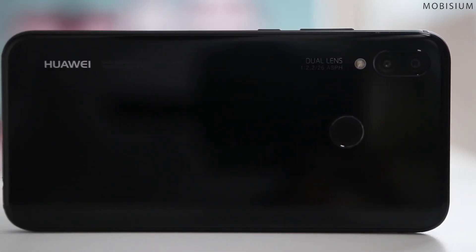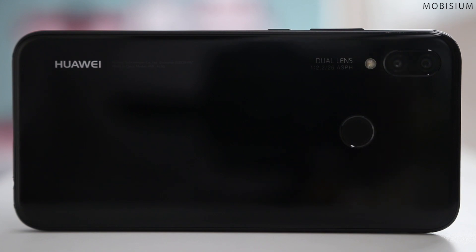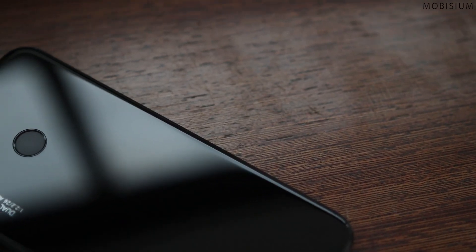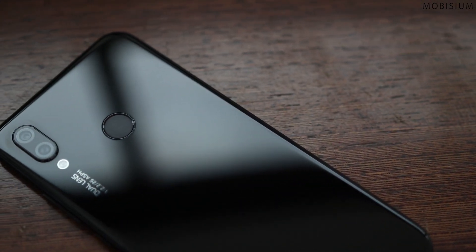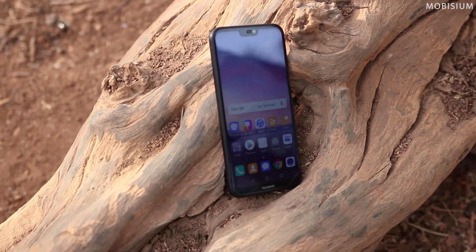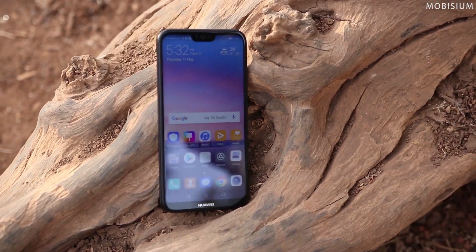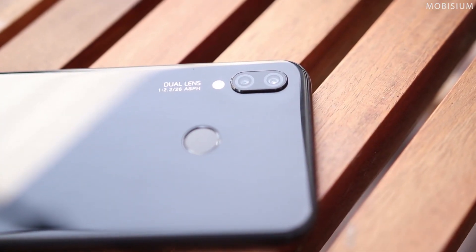It has an all-glass premium design with horizontal branding and some text lining up with the flash and dual cameras. There are no visible antenna lines. The fingerprint is located at the back which works as fast as any other phone in this price bracket. If I had to pick a phone today, I would any day go with a phone with good aesthetics and build quality, and Huawei doesn't disappoint with the P20 Lite.